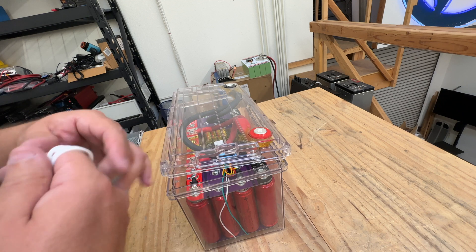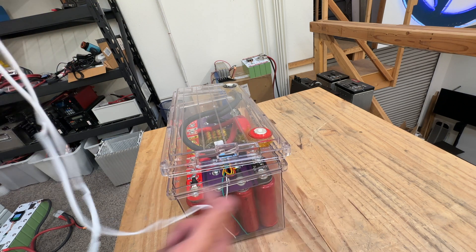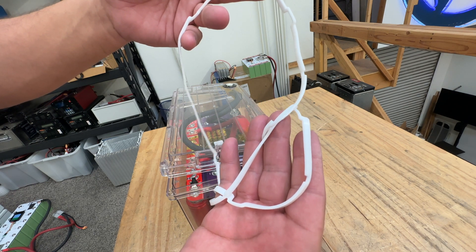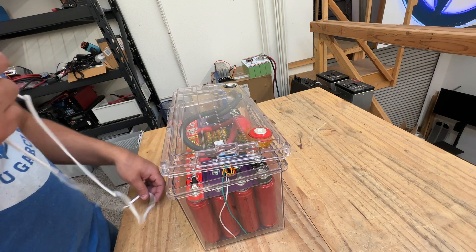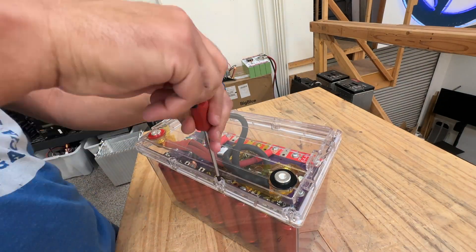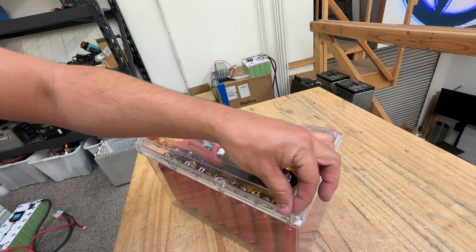The cool thing about this box is it's screwed together, so that means you can service it later on. You don't have to glue it like a lot of them that come from China. It's also got a seal so you should be able to have it weather-tight. Now we can put the screws in. Last but not least, you put these little covers on here — that's just to cover the little screws.